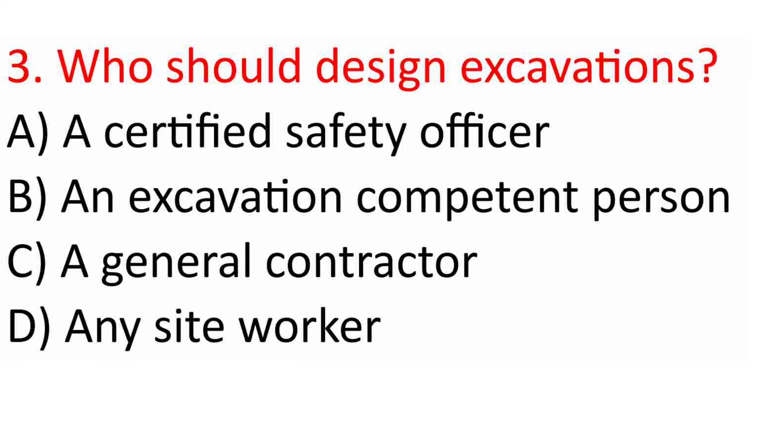Question 3: Who should design excavations? A. A certified safety officer. B. An excavation competent person. C. A general contractor. D. Any site worker. Answer: B. An excavation competent person.